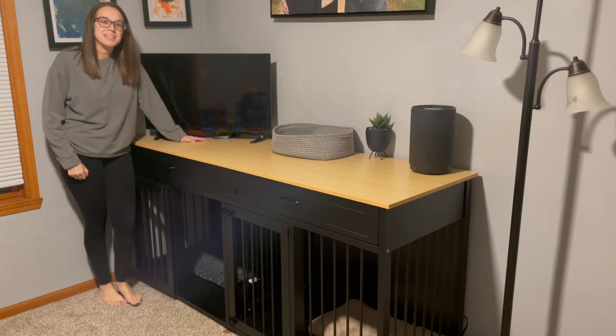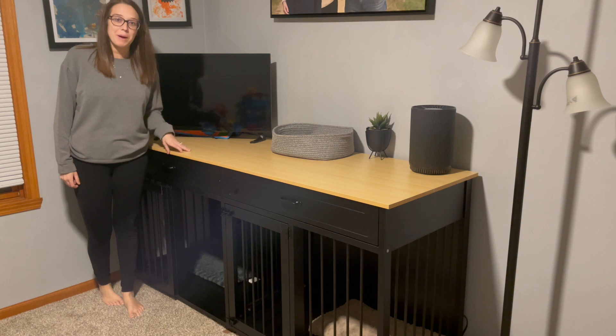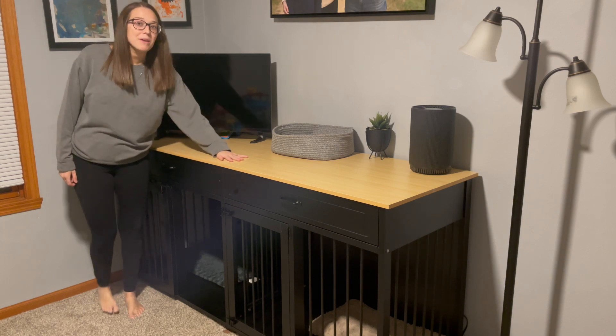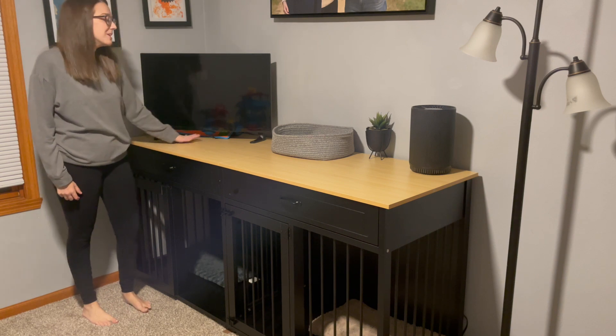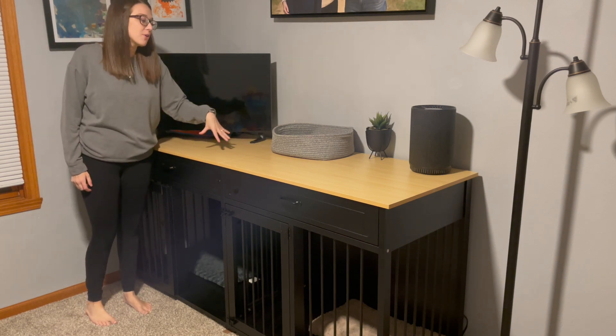Hey guys, my name is Alexis and I was sent this product so I could go ahead and take a look and give you my review. This is a dog cage and it's also meant as a stand for your TV and other products. As you can see here, I've got a few different things up here.